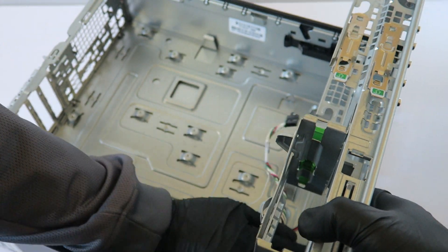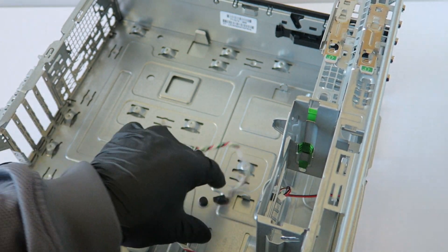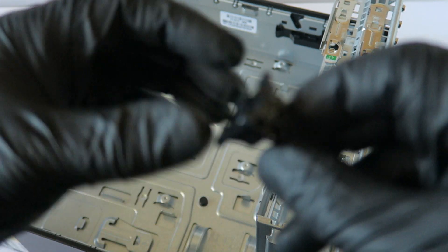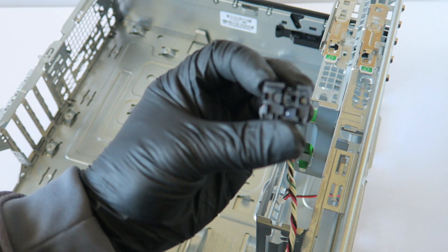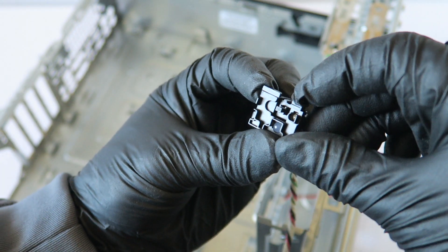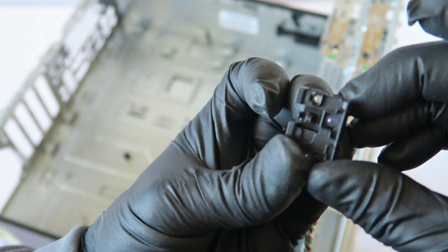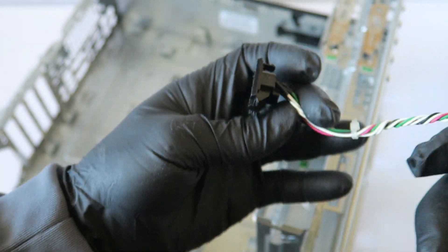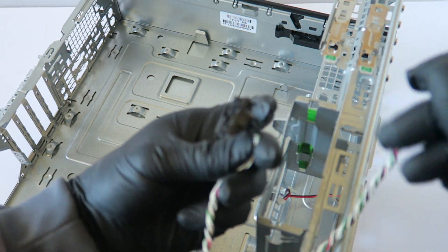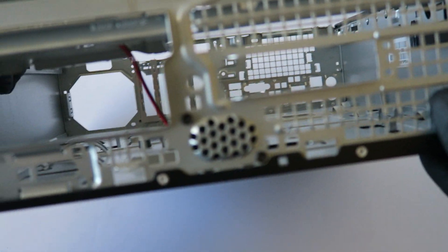It does hold by a secure plastic clip. The power switch, hard drive LED, and power LED right here — it holds by the secure clip at the top. Press on it to release and it comes right out. Got that removed.